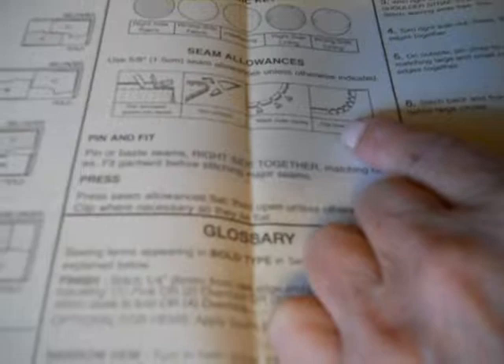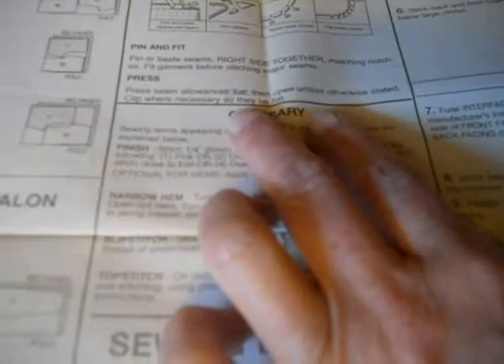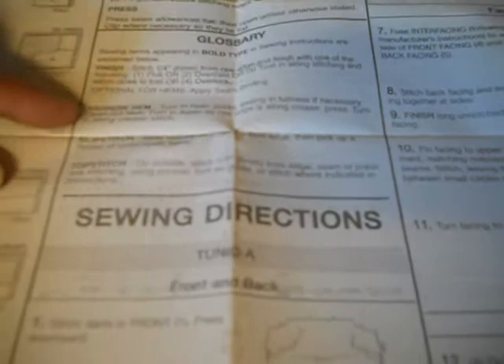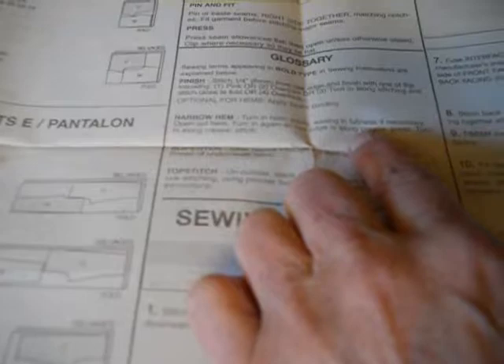Here is more sewing information that's good to know: the right side of the fabric, the wrong side of the fabric, interfacing, right side of the lining, wrong side of the lining. Seam allowances: use 5/8 of an inch seam allowance unless otherwise indicated. How to trim and clip, how to pin and fit, and some pressing. They even have a glossary: finish, narrow hem, slip stitch, top stitch. All of that, from the beginning to here, you really have to read for your item before you start.